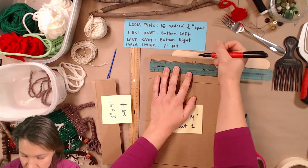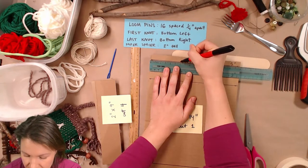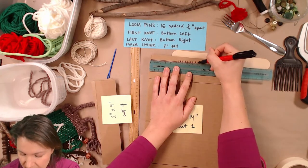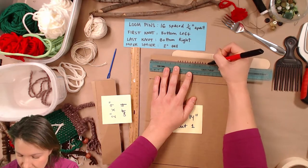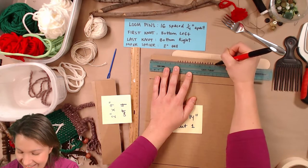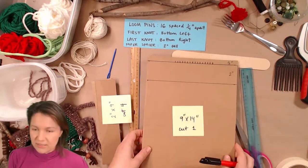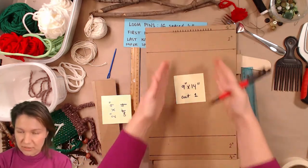I'll do eight marks on this side of the center line, and then another eight marks on the other side, giving me 16 little slots. You're going to repeat it on the bottom side so it's symmetrical and all lined up.